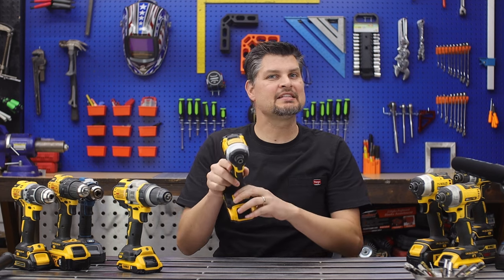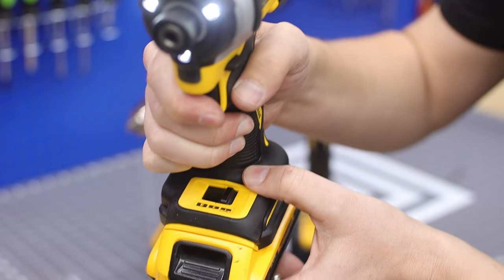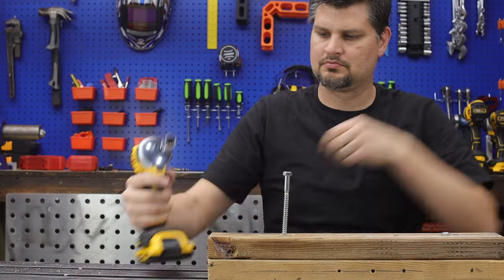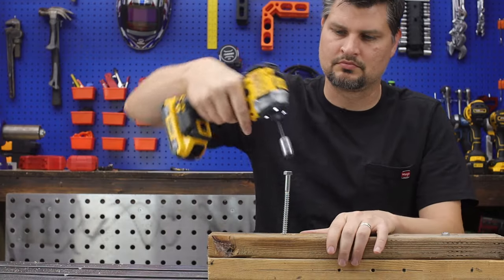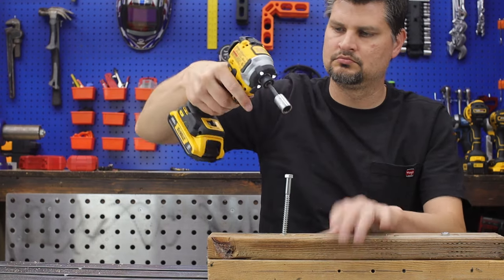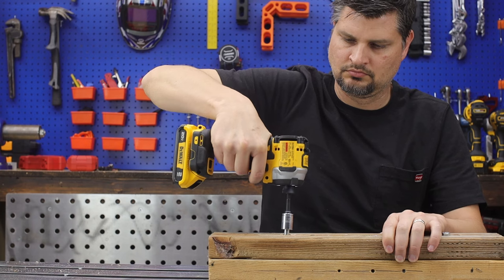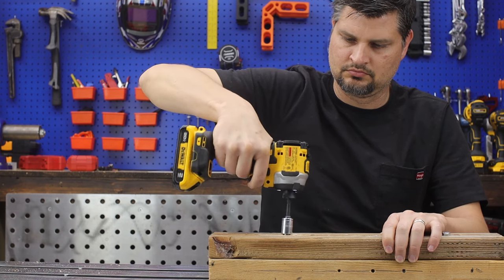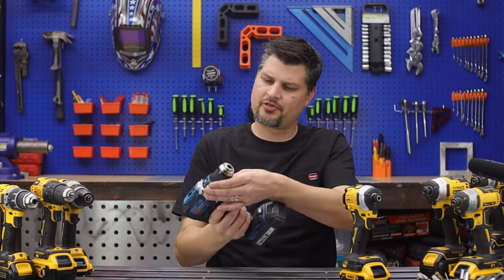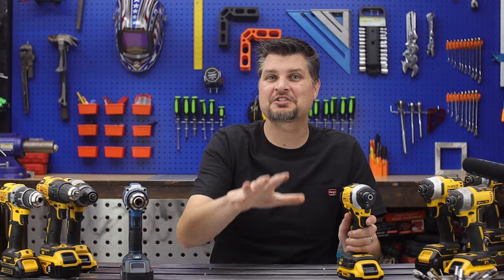People will say these adjustments only adjust the speed — listening to setting one versus three — but the speed is a huge thing because that translates into how much torque you're able to output. The higher the speed, the higher the impact on those plates, creating more torque. Even though your drill has 15 settings, or 13 on the Hercules, and the impact only has three, it's sufficient enough.